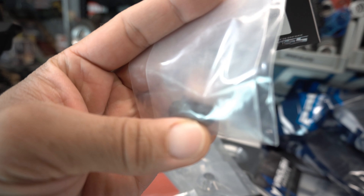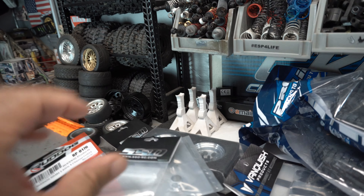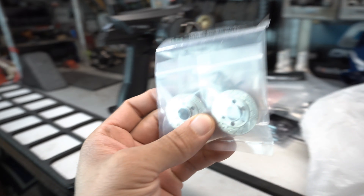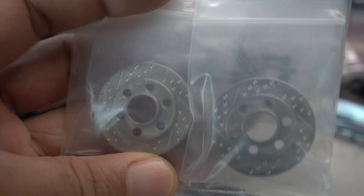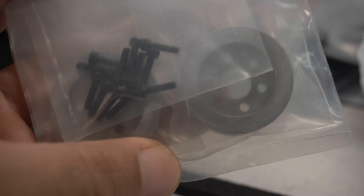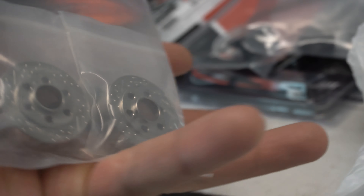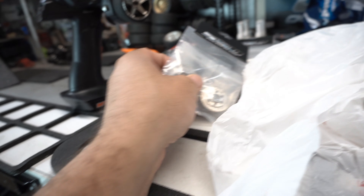We've also got scale rear hubs from SSD — these are the black ones. They have a satin finish, really nice, I like those a lot. And we've got these scale disc brakes — look at these. These are actually weights on SSD still brake rotor weights, two of them in here, and they're chunky — I can feel the weight on those. Big fan of those. Actually looks like I got two sets — I thought maybe I'd only got them for the front, but I've got a full set.